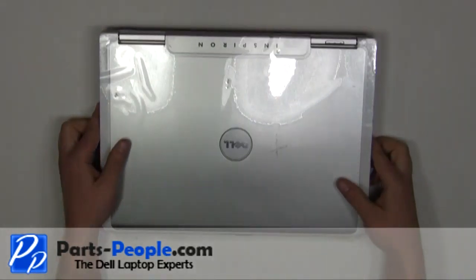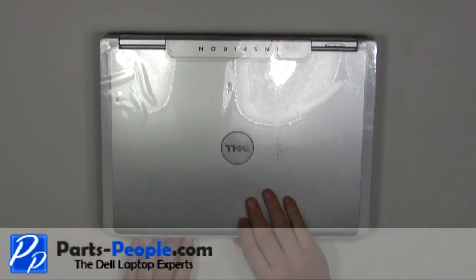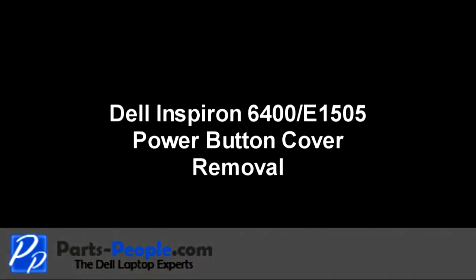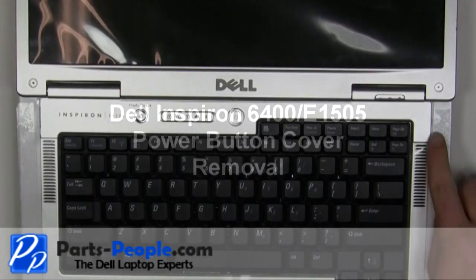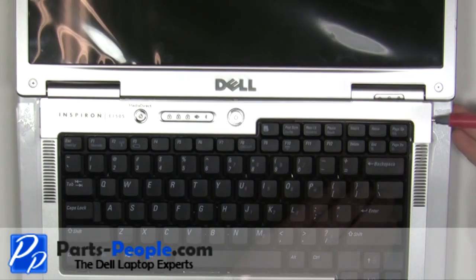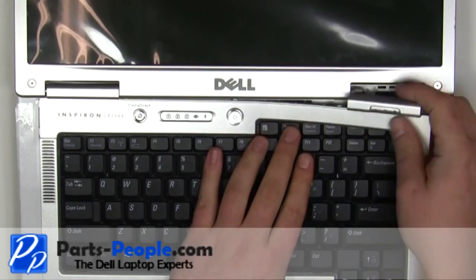Turn the laptop over and open it up. Using a flathead screwdriver, carefully pry up the power button cover by inserting the screwdriver into the groove on the right side of the power button cover.